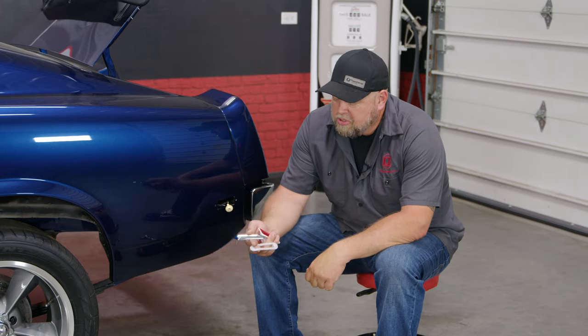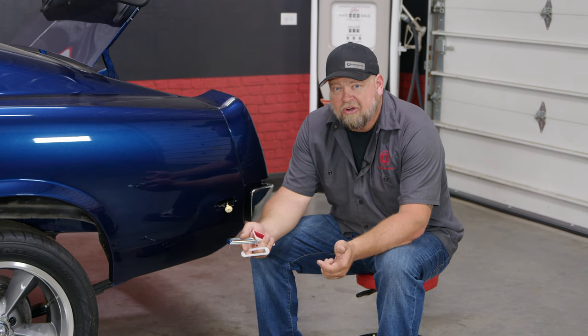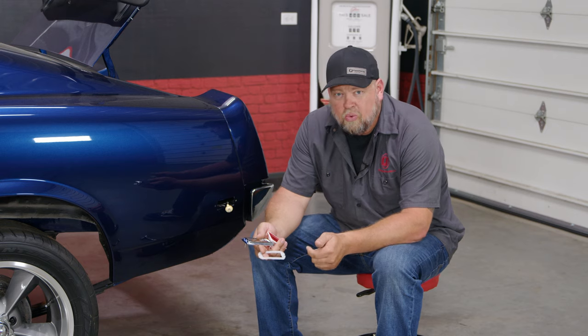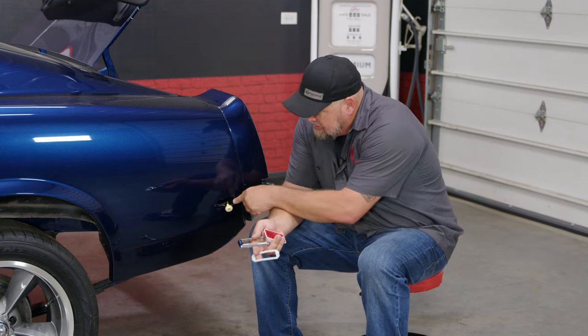So while we're waiting for those taillight bodies to dry, we're going to throw in the rear marker lights. The '69 basically has six markers: two in the front, two in the sides of the fenders, and two back here in the quarter panels. We're going to start by installing the quarter panel ones, which are the red ones, and they go right here.